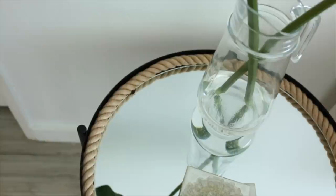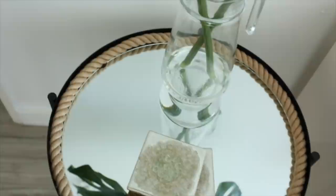This table is also available in white, or you could always spray paint it to match whatever your style is.